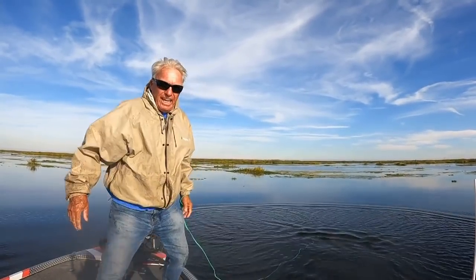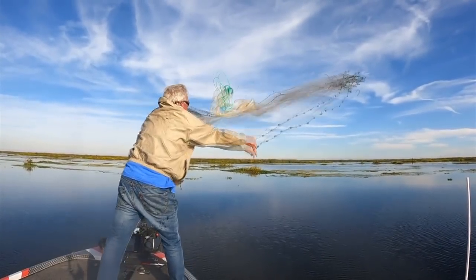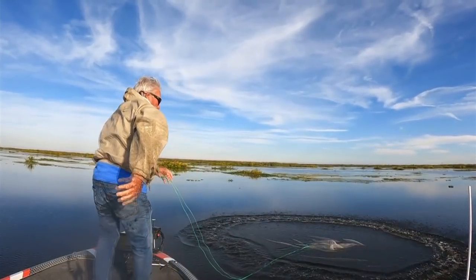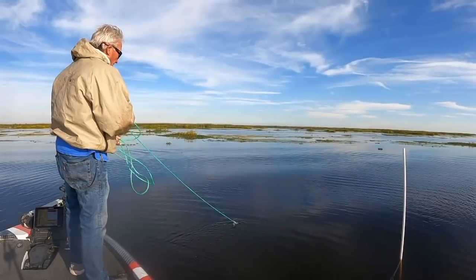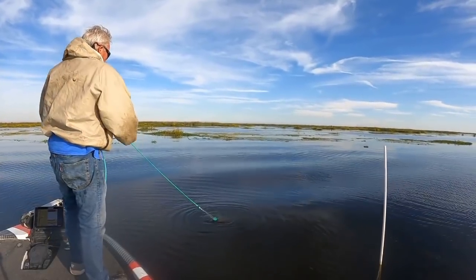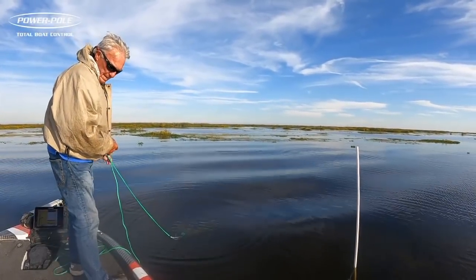I'm just going to swing it back — watch the net — and bring it forward. Absolutely perfect throw, can't do any better than that. It was 100% perfect. I see some shiners coming up to the top; they're in the net. Let's pull it up and see what we got.